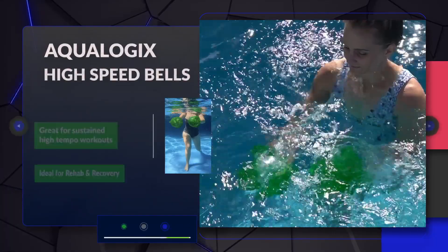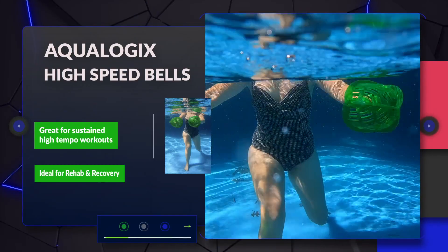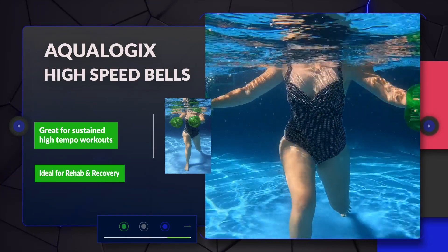The high-speed bells provide the least amount of resistance and are ideal for those looking to do workouts at high tempo, or those needing them for rehabilitation or recovery work.